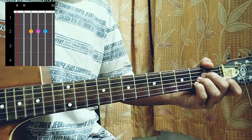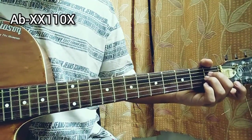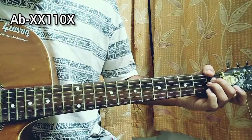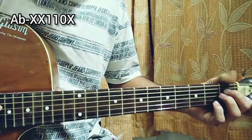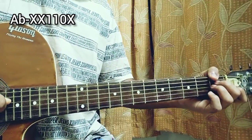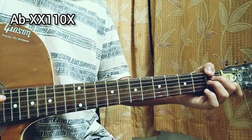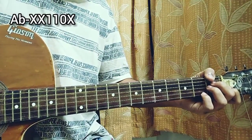We have A flat minor. You just play the D string 1st fret, the G string 1st fret, the B string open, the E string, A string, and the high E string muted — so it's an A flat minor chord.